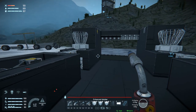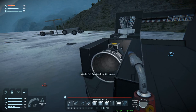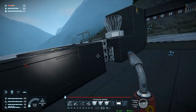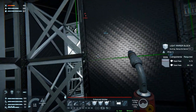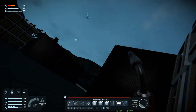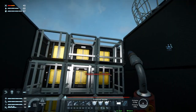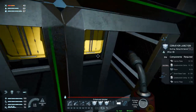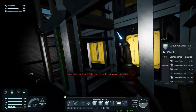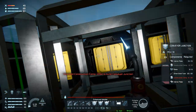Welcome back to Space Engineers folks. Today we are going to build up some of the inside here because we need to do that. Let's just weld this up — we need to do that on the other side as well. We do need to weld these up before I cover them up.